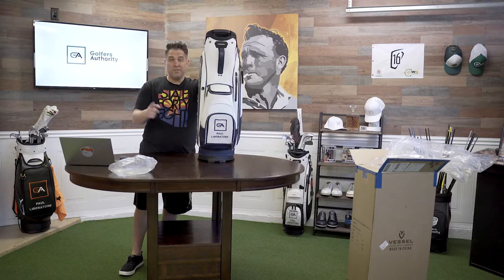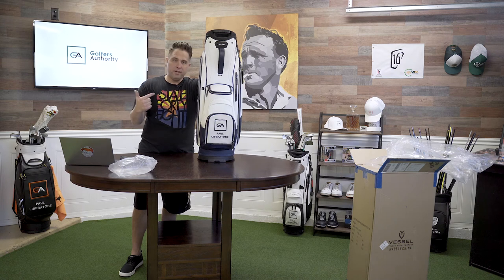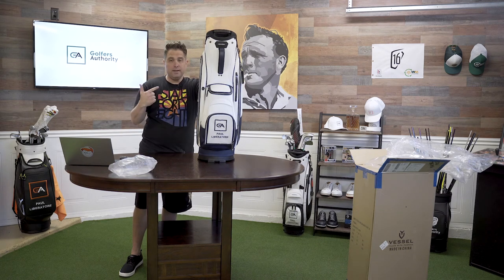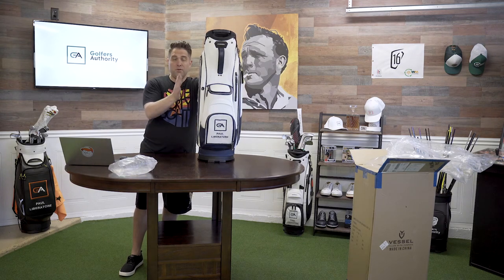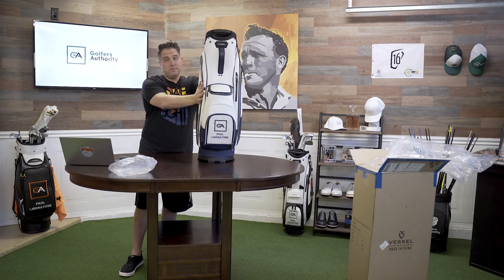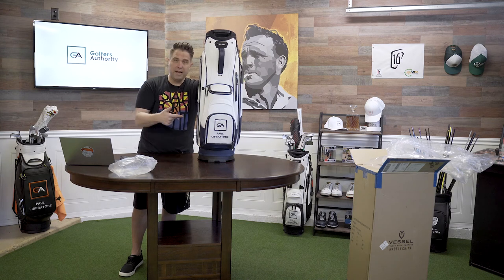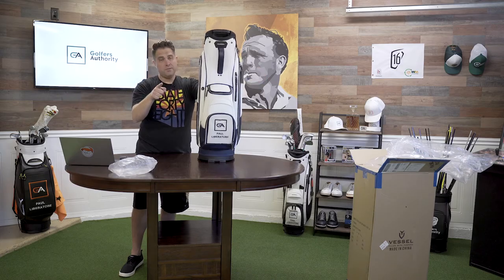Anyway, this is the Vessel Lux Cart 2.0. We just reviewed it on Golfers Authority. If you want to check out the full review, Damon and I went through everything — the pros, the cons, all the little features. We even got a discount code for you guys. If you want to check that out, the link is below. If you are looking to get a Vessel bag, we got a pretty substantial discount on it — thanks to our friends over there. Check it out at golfers30.com. Like the video — thanks for watching.